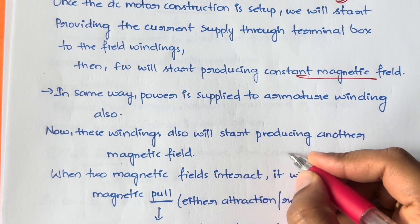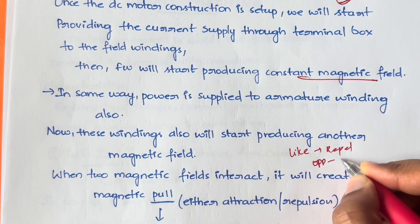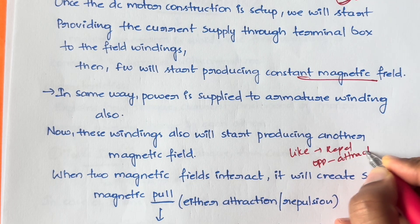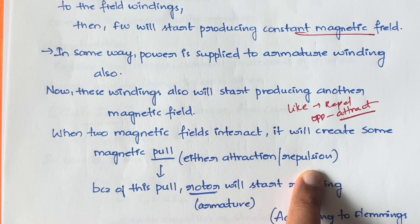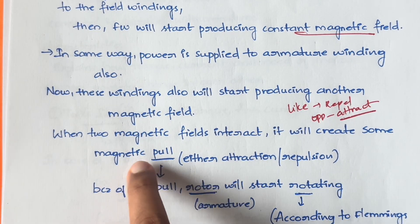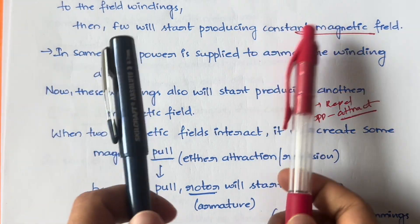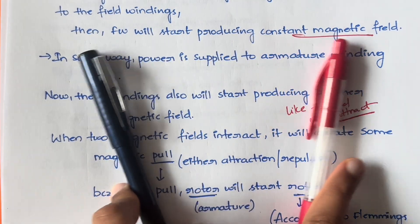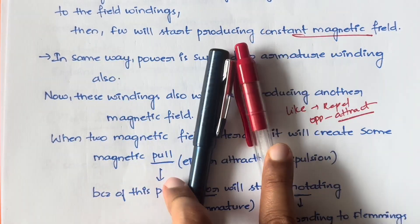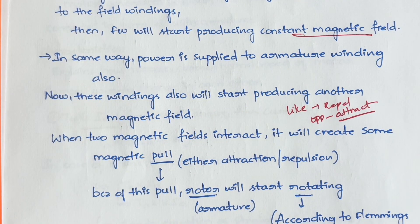So when two magnetic fields are present, they will either attract or repel based on the poles. If they are like poles, they repel; if they are opposite poles, they attract. This is called magnetic pull. Whether they attract or repel, motion is being created.